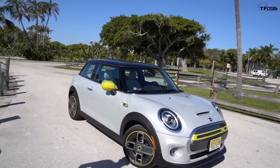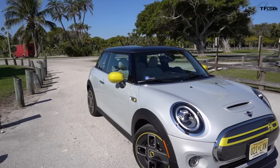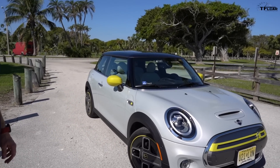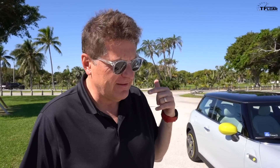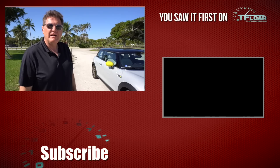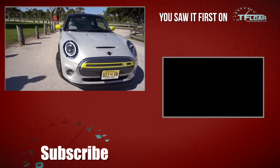So, buy it, lease it, rent it, or forget it? One host says lease it — it's exceptional value and super fun to drive, but battery technology will advance in three to four years, so enjoy the affordability and tax credits then move on. The other says buy it — at $22,500 it's a great electric car bargain. Overall it's a thumbs up. Check back at tflcar.com for more news and real-world Mini Cooper electric reviews.